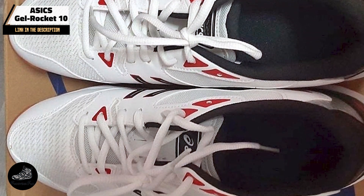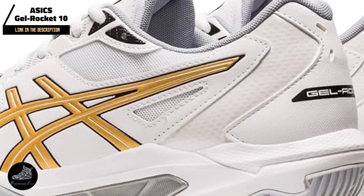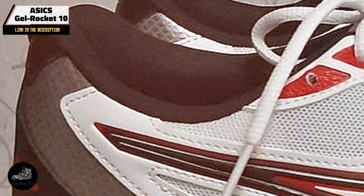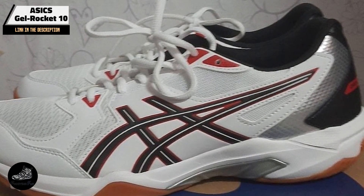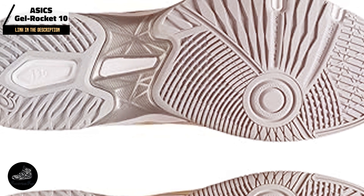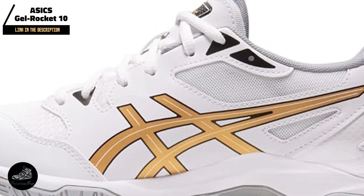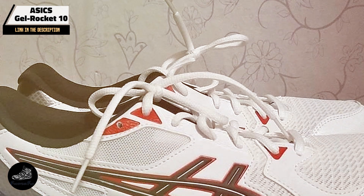The GelRocket 10's design makes it a versatile option for both casual and competitive players. Its lightweight construction and breathable upper enhance comfort, while the durable outsole ensures traction on indoor courts. The shoe's affordability makes it accessible for those looking to improve their game without breaking the bank. Constructed with quality materials, the rubber outsole and reinforced upper withstand wear and tear, and regular maintenance will help extend its lifespan.